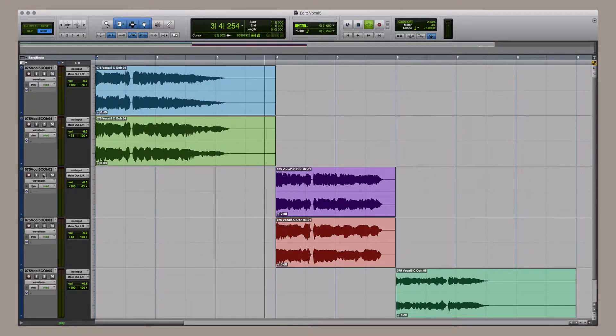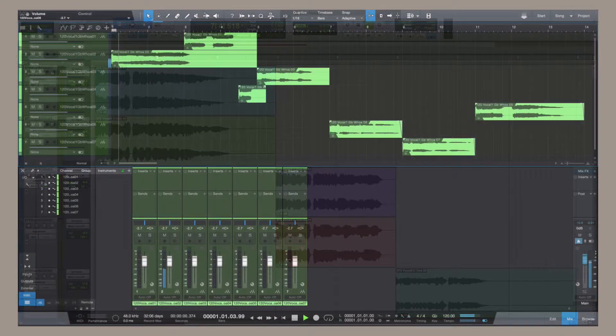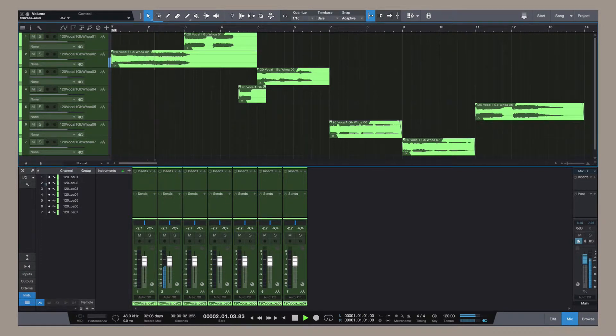The instruments have been created so that you can use one layer of the instrument by itself, or increase the depth, complexity, and beauty by adding and layering additional complementary instruments. All of the kits within the library have been optimized and contain multiple song sections and performances which you can mix and match to create an endless supply of possibilities.